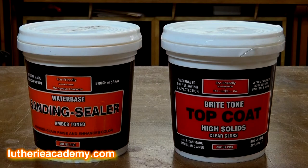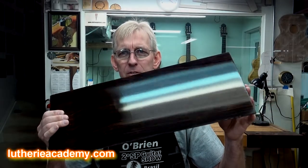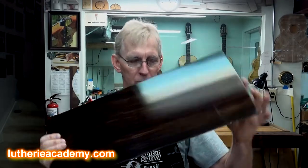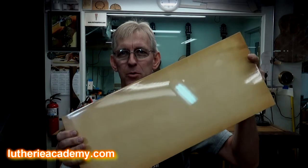You're referring to the video I did several months ago about Bright Tone. It's a high-solid water-based finish made by Crystallac, and I got it through LMI. Here are the sample boards that I worked on. It's been several months, and these things have just been laying around the shop collecting dust, bouncing around from bench to bench, and they still look really nice. I did one in rosewood and one in spruce.